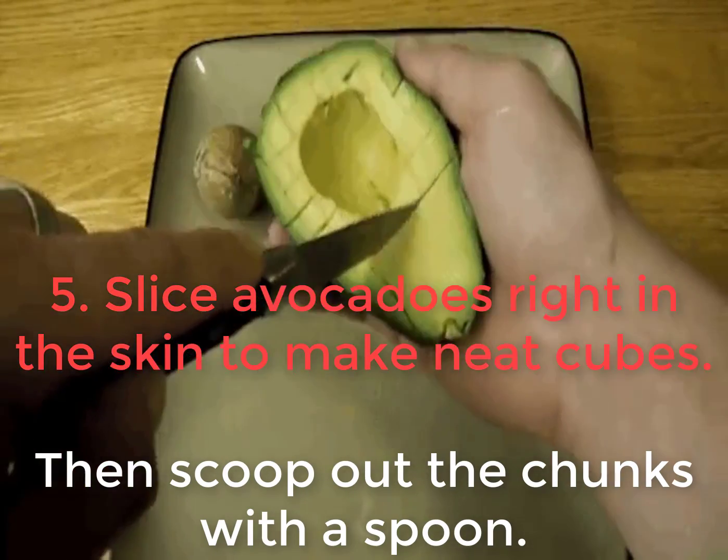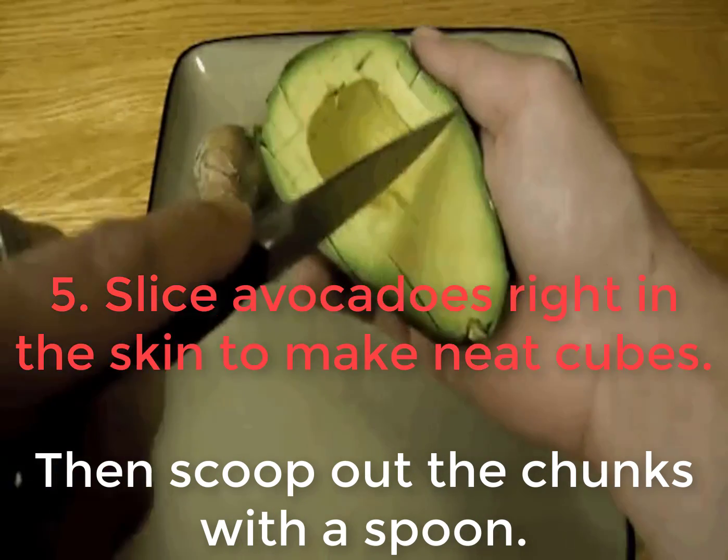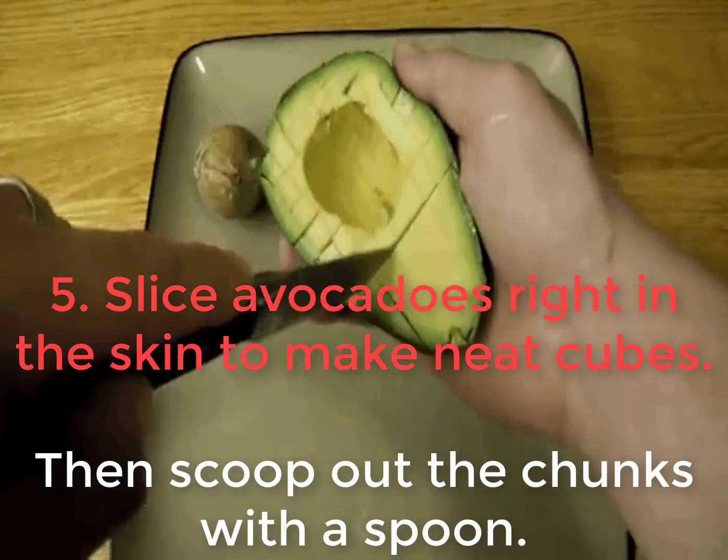5. Slice avocados right in the skin to make neat cubes, then scoop out the chunks with a spoon.